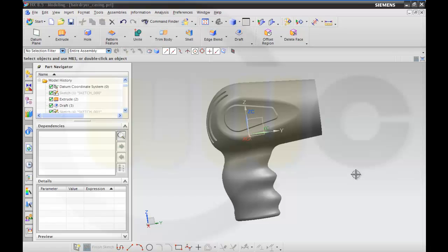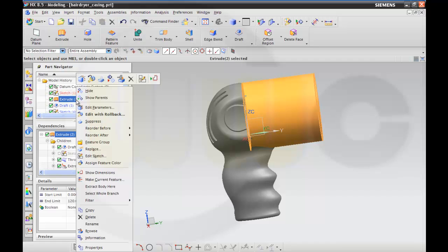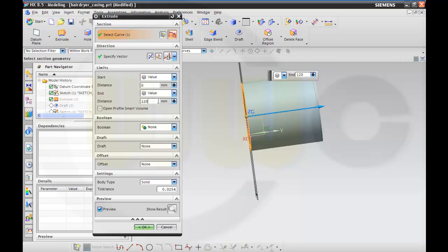I just noticed I forgot something with my headwear casing — a stripe which runs around the casing. So I will change the model and make this extrude a little bit longer.